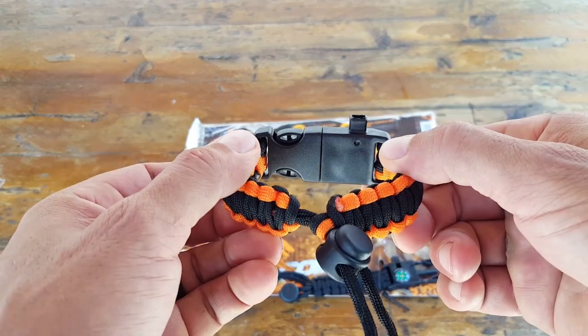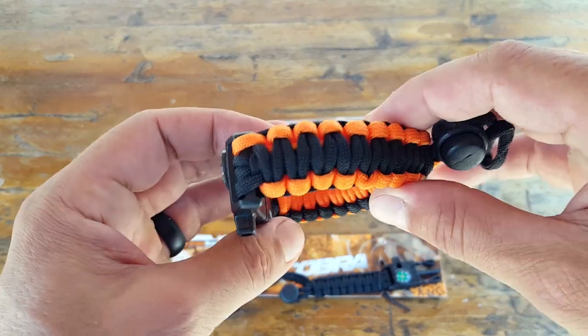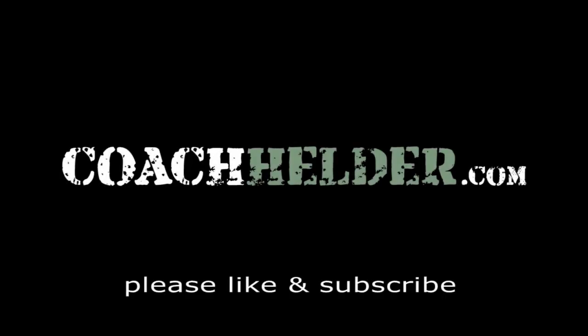Take a closer look at this Cobra Survival Bracelet by Atomic Bear — it might be exactly what you've been looking for. This is Helder, and I hope you found this review helpful.